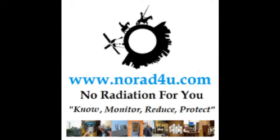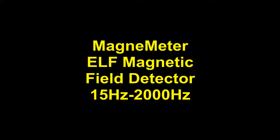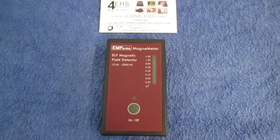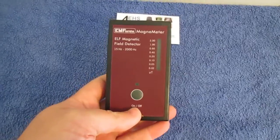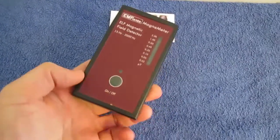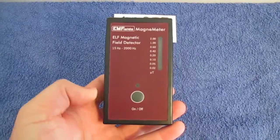Hello and welcome to norad4u.com and 4EHS by EHS. Today we're going to look at this Magnimeter — it is a very simple ELF, Extremely Low Frequency magnetic meter.